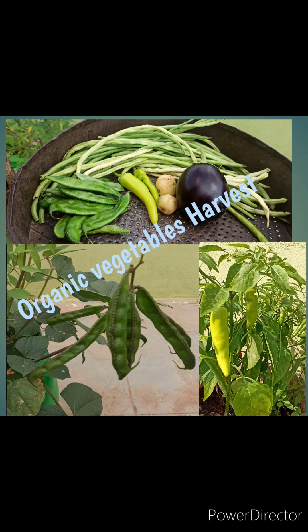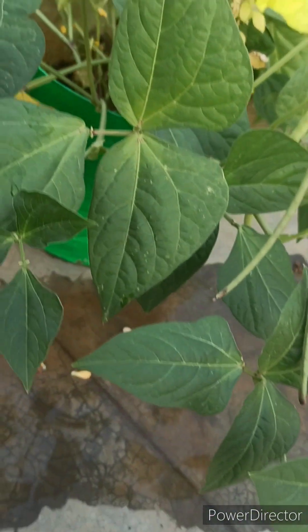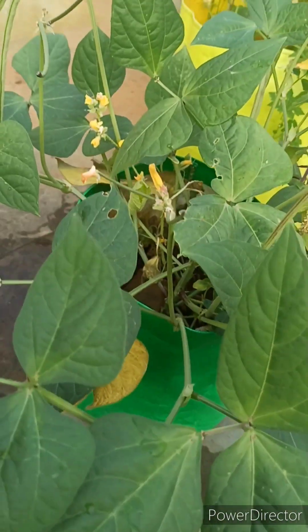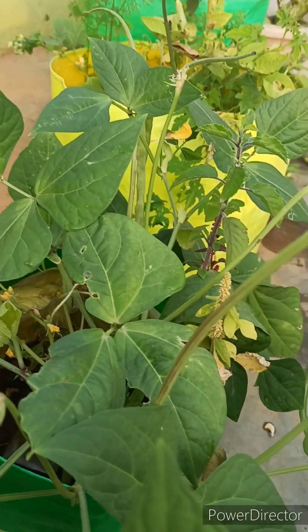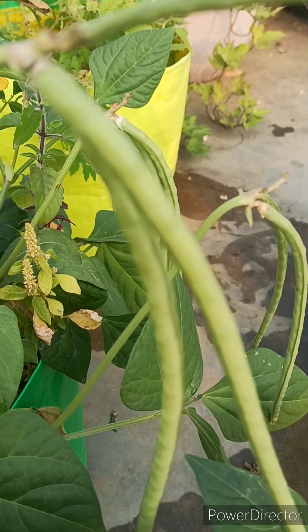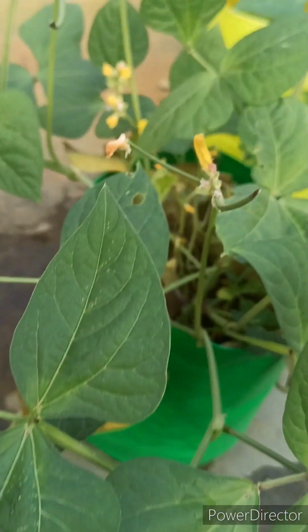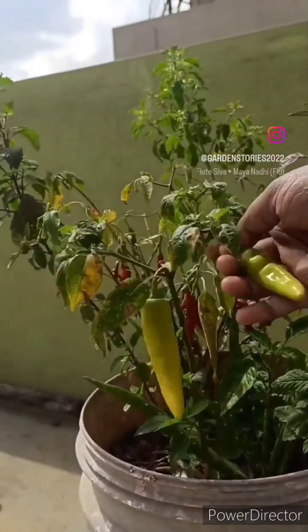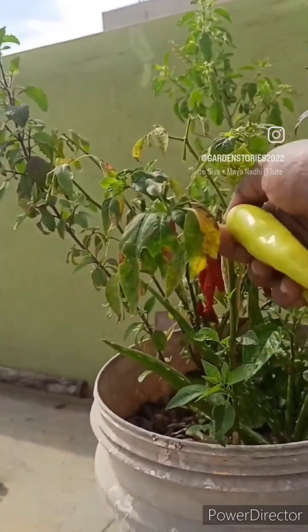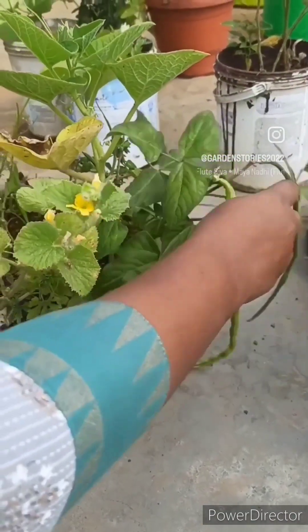Hi all, welcome back to my channel! Today we'll be harvesting a few vegetables from the terrace garden. This is a long beans plant in a 9-inch grow bag — since I did not have a bigger size grow bag available, I had to put it in a 9-inch one. The results are quite good. We'll start the harvest; firstly I'm harvesting green chilies, and next I'm harvesting long beans — I have four plants.